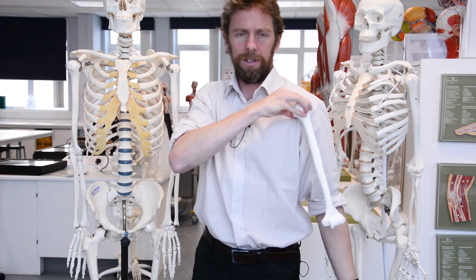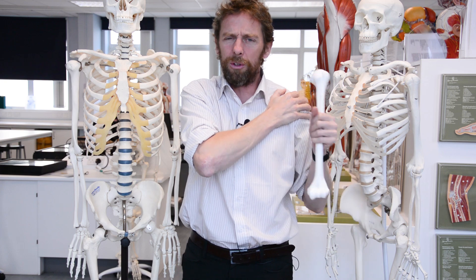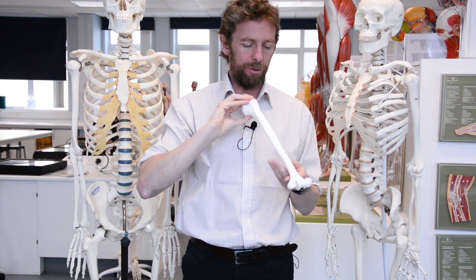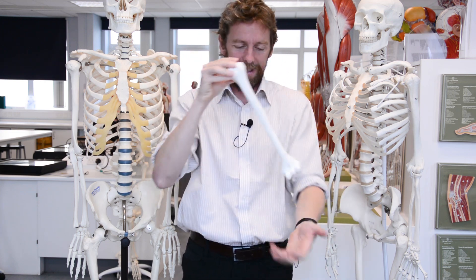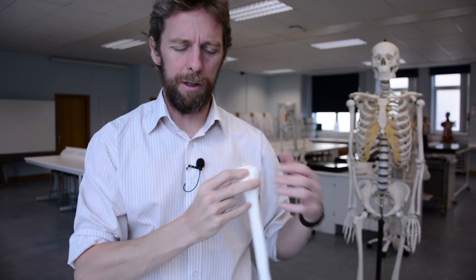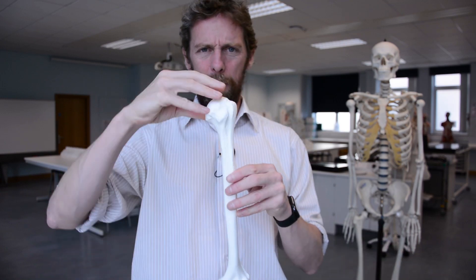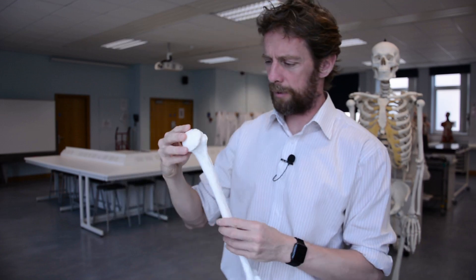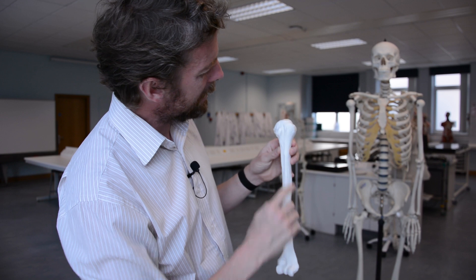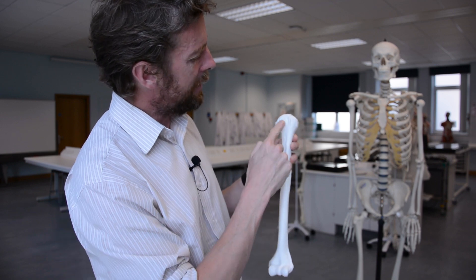Being the humerus, it works with the shoulder joint — the glenohumeral joint — up here, and also at the other end it's got the elbow joint. This is a left humerus. Up here we've got the head of the humerus — the ball of that ball-and-socket joint. And you can see a couple of lumps here — these are the tubercles. We've got two tubercles: the greater tubercle and the lesser tubercle.